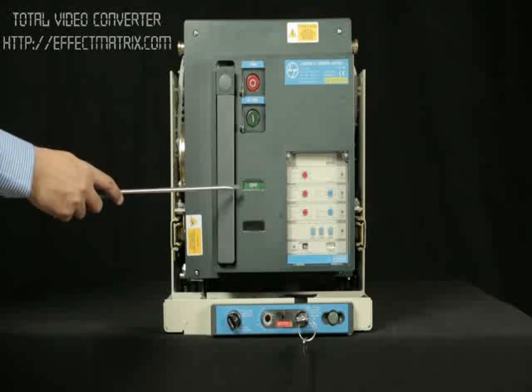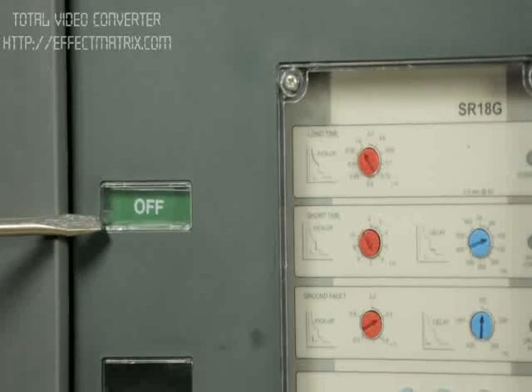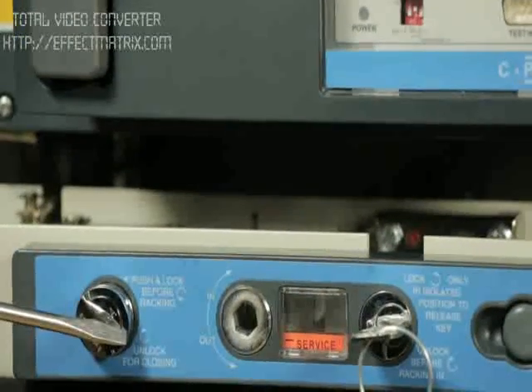Check the status of the breaker. The breaker should be in OFF position. Check the racking interlock if any.